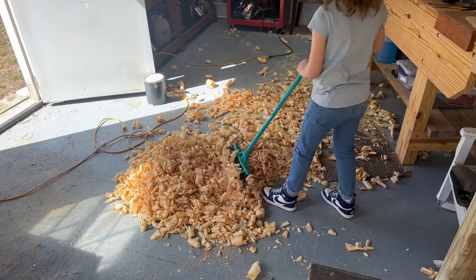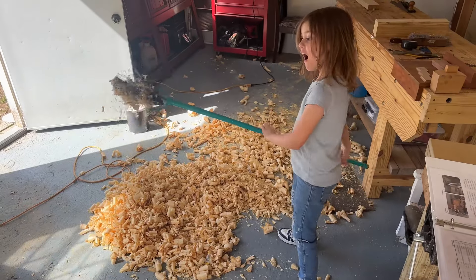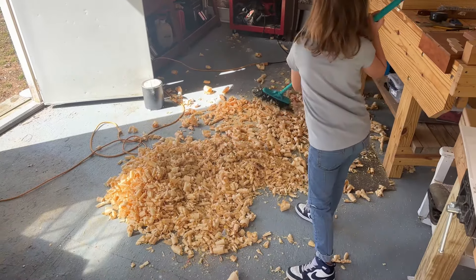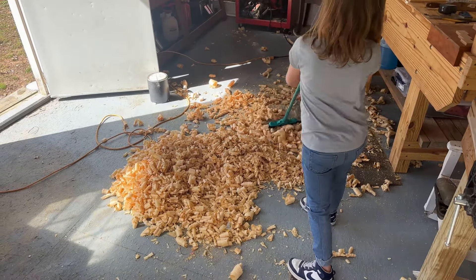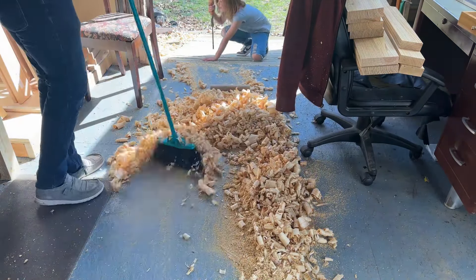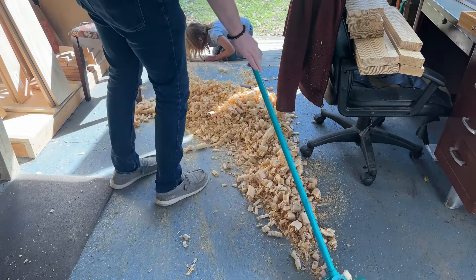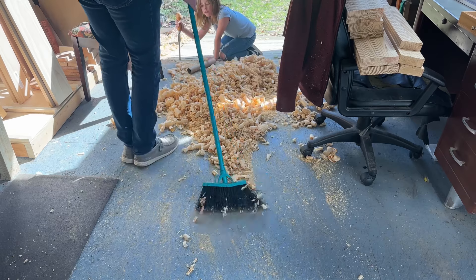Rawlson's out in the shop today — she's my little helper. Here she is just trying to help me with the shavings. She loves sweeping them, but she never really finishes, so I usually have to step in and help her out. She loves being in the shop. I'm so glad she does. I kind of wish my other kids would get out here more, but they're older, so I understand.